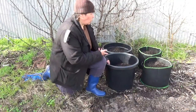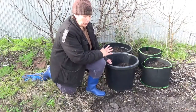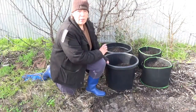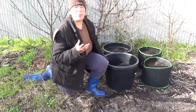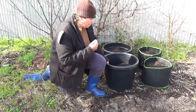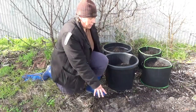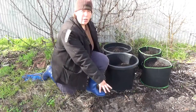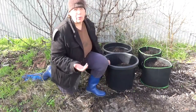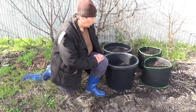Each pot also has a third of a bag of composted cow manure. I'm hoping that the cow manure will actually add a bit more stickiness to the potting mix. And to make it even, I've also dug in potting mix and cow manure into the soil at the front. My soil's really, really poor, so that'll give it a good boost.